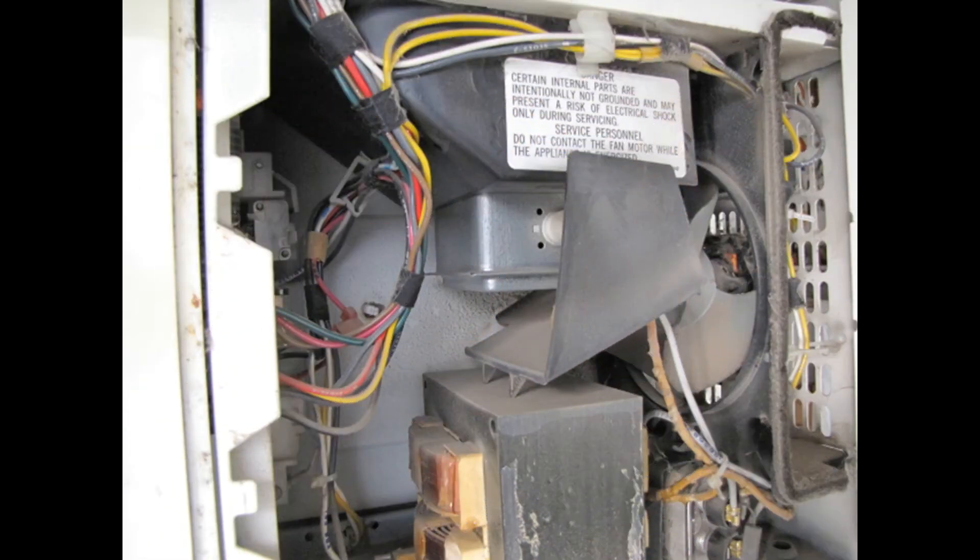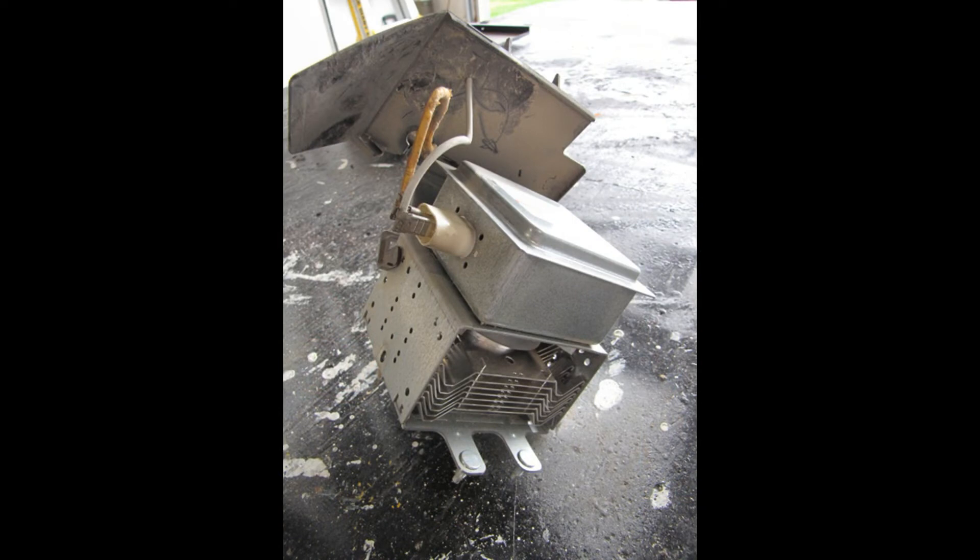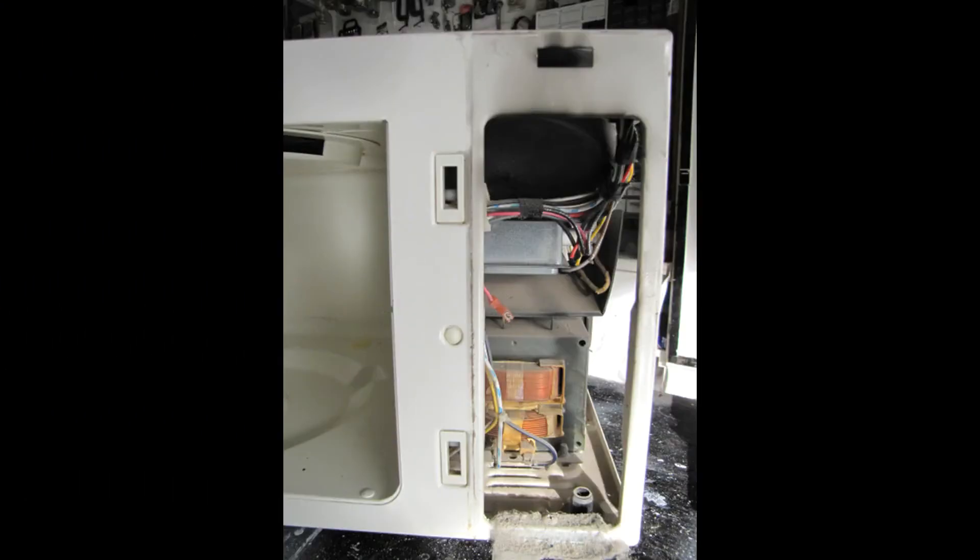The magnetron you're looking for will usually look like this — it'll be buried and you'll just see the outside case. As we saw at the beginning of the video, once removed from the microwave, this is what it looks like. While we're in the microwave, let's take a look and see if we can find any more salvageable components.